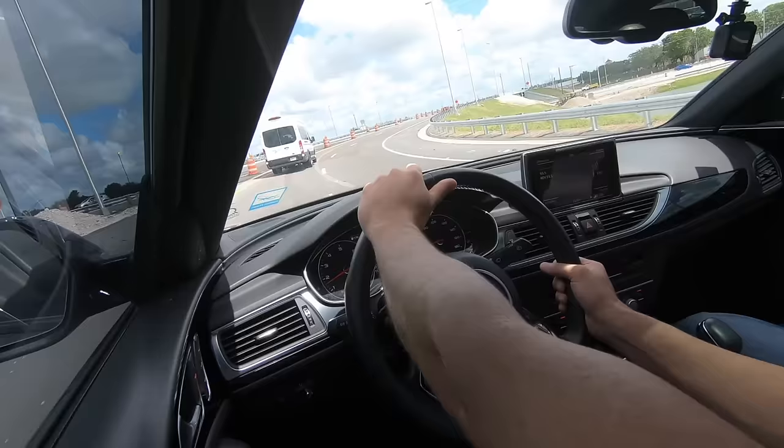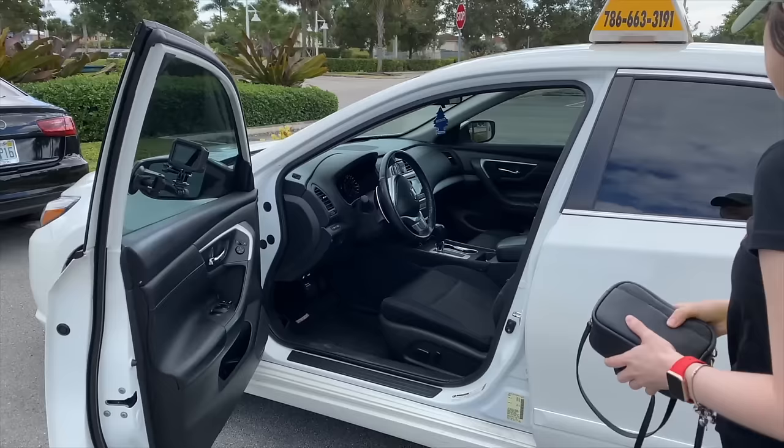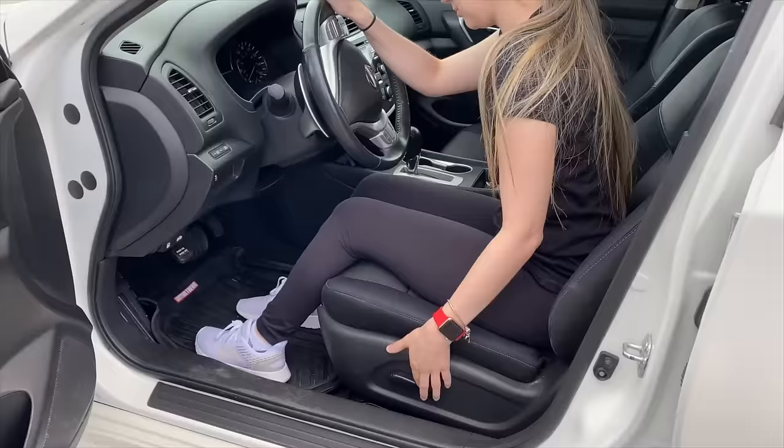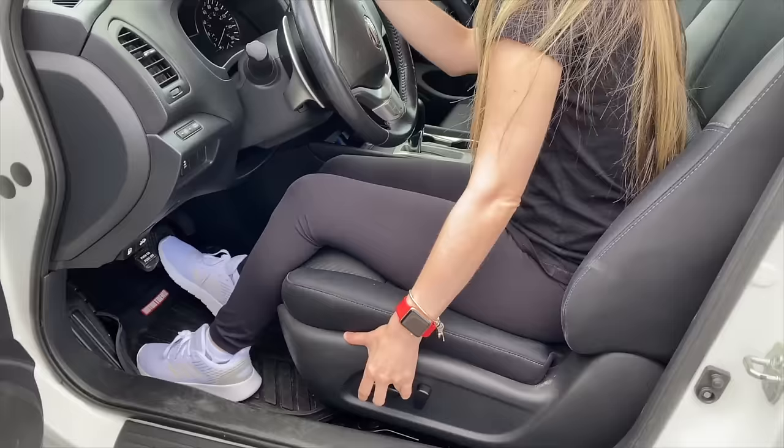Let's begin with the easiest part, which is accommodating and positioning yourself appropriately in the vehicle seat. You must keep in mind that you need to adjust your seat until you are comfortable and ready to proceed. This is done by looking for either a small lever or buttons on the side of your seat or under it, depending on the vehicle that you have.